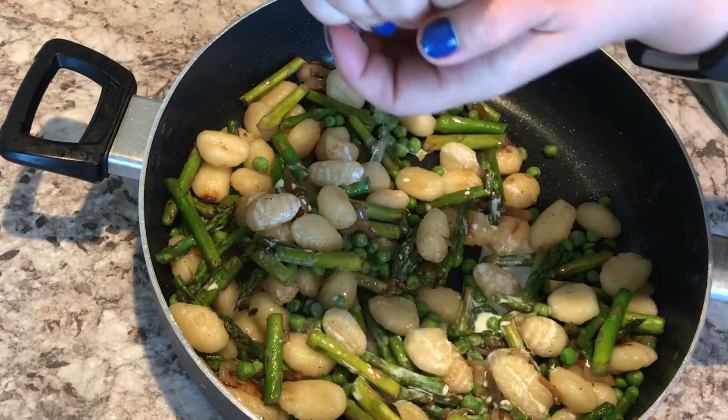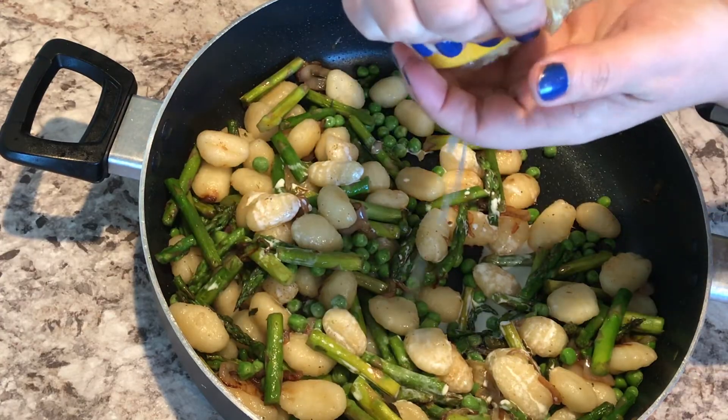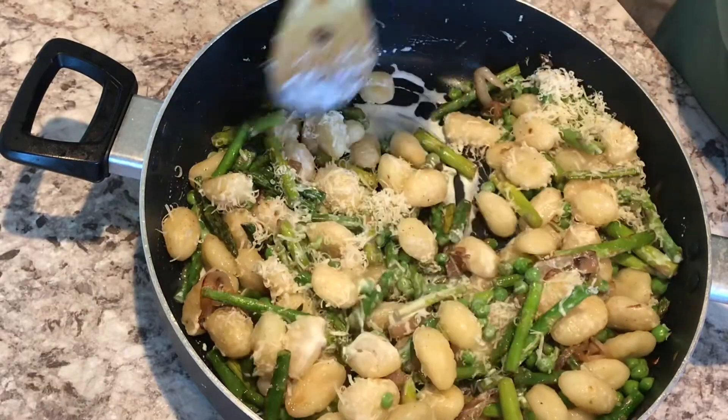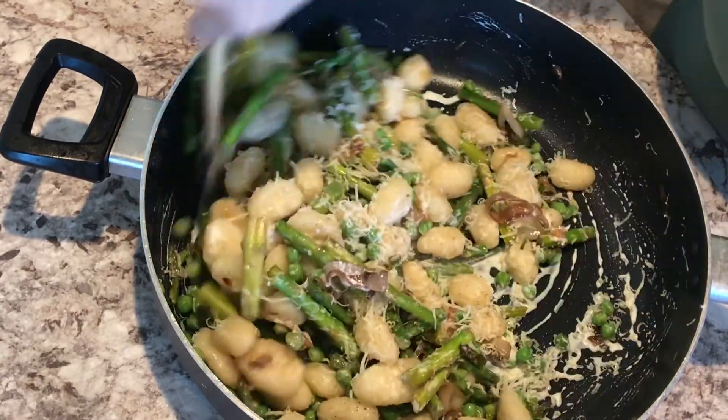Added heavy cream, lemon juice, and Parmesan, and stirred it all together. Look how beautiful that is — I just can't get over how pretty this is.